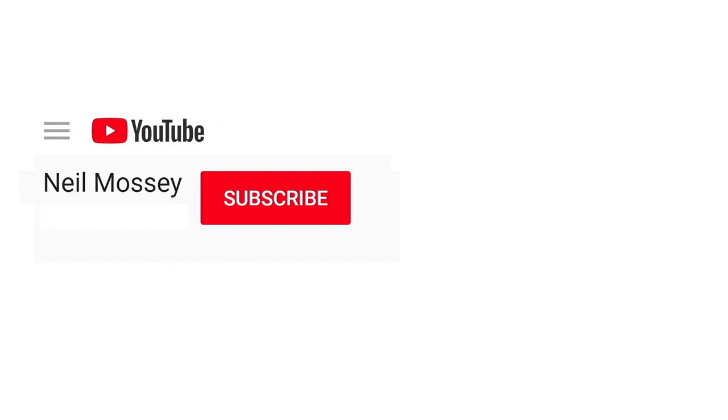Can you please help my daddy get 1,000 subscribers? Just click on his face. Thanks. Bye.